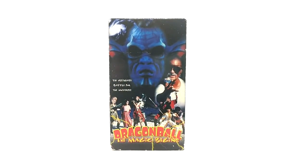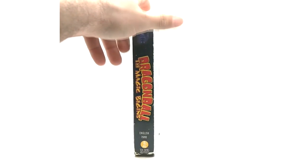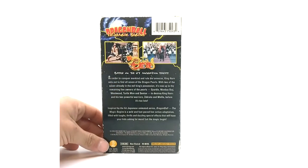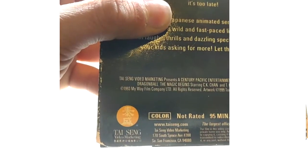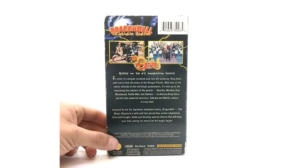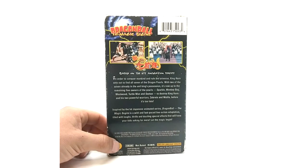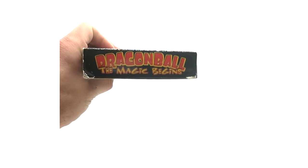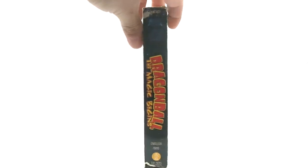Here is the Magic Begins VHS — 'The Ultimate Battle for the Universe.' This is a US release by Taising Video Marketing, or however you pronounce it. This is super old — maybe early to mid or late 90s, I'm going to guess. At the top it says 'The Magic Begins,' though if you misread it, it looks like 'The Magic Beans' — I totally misread it the first time and it threw me off.